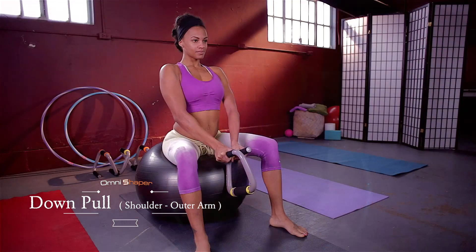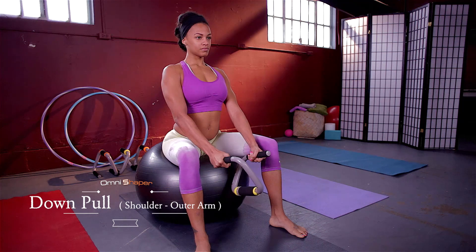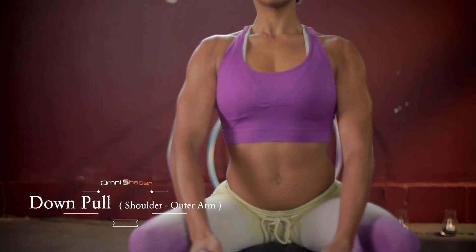Pull out the OmniShaper as much as you can. Inhale. Hold it for one to two seconds. Release. Exhale. Then repeat.